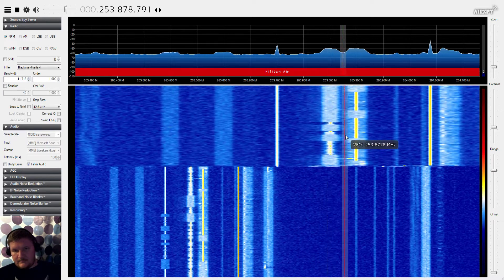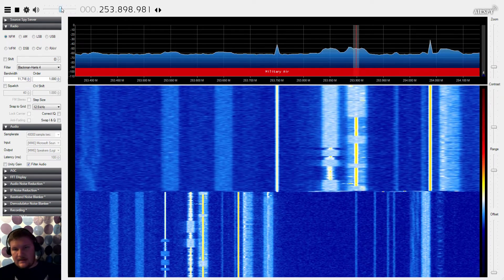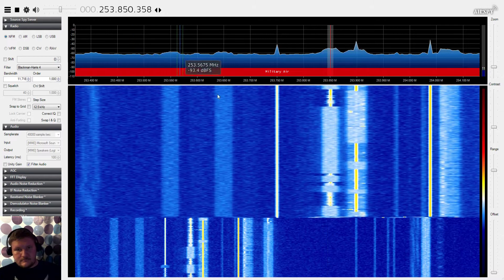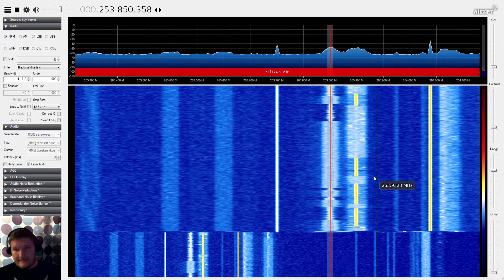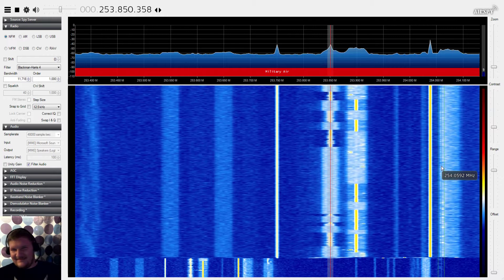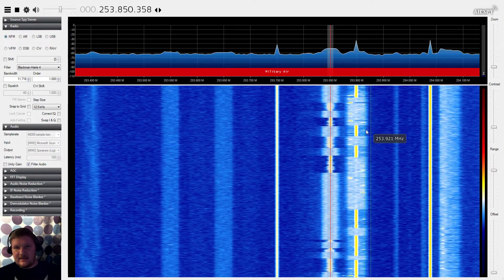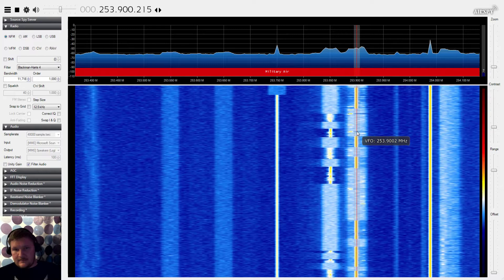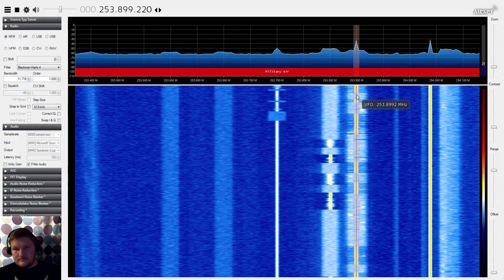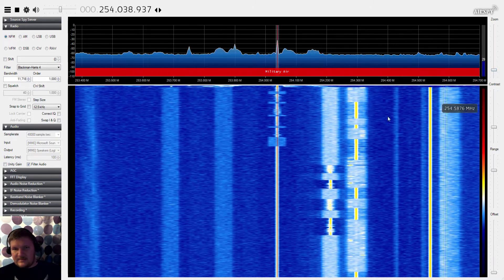We'll move over here now. I'll try to keep this audio at a suitable level for you guys. No idea what any of these guys are saying, but it sounds like they have some interesting conversations to say the least. Let's move over to another transponder here. He must have a weak uplink there — I can't really make it out, and that might just be a spike. So let's move up the band.